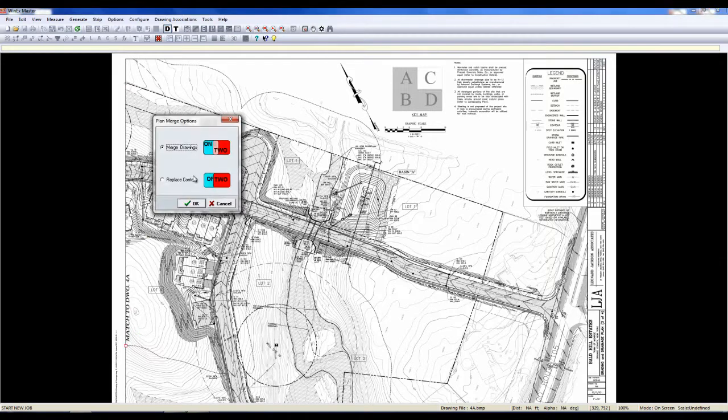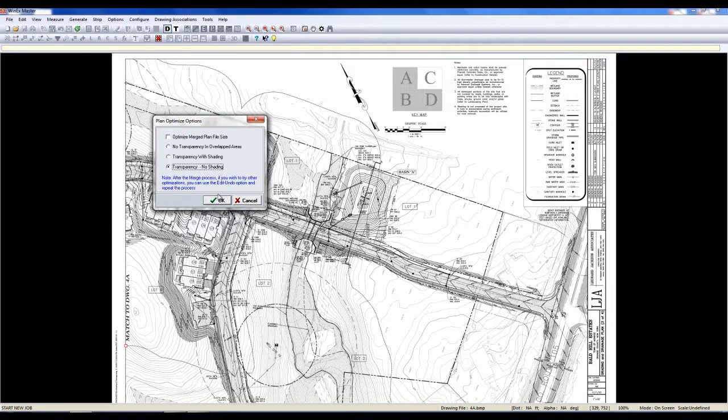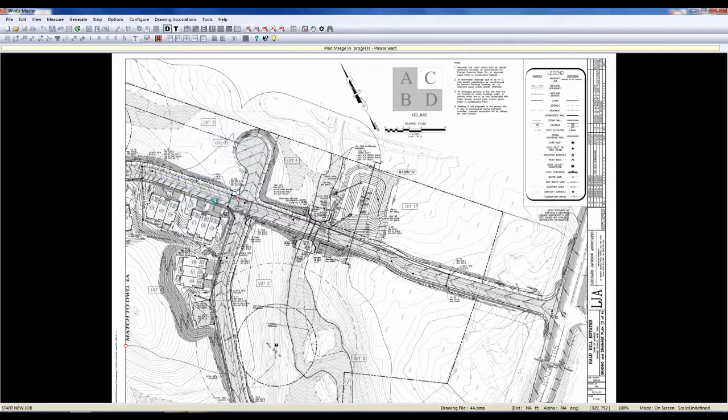Now, we're going to choose to merge this drawing and we're going to do it with transparency with no shading. Once we say OK, the benefits of using Plan Builder is it allows you to cut down on your mistakes by preventing you from overlapping takeoffs.